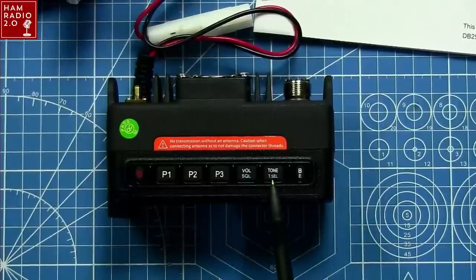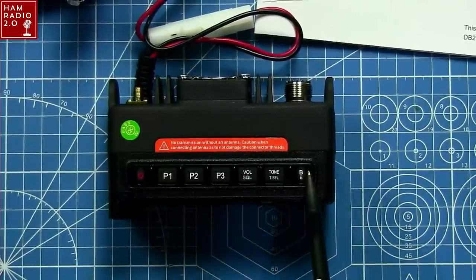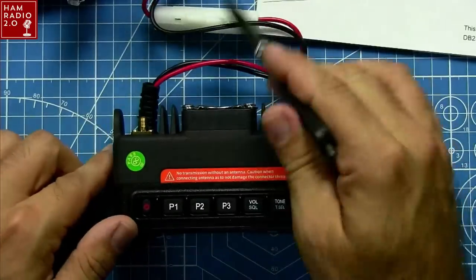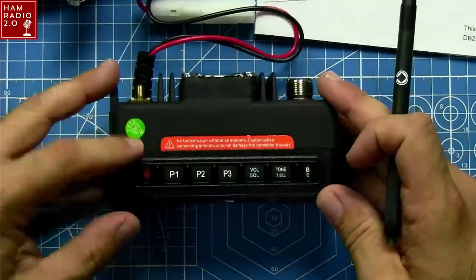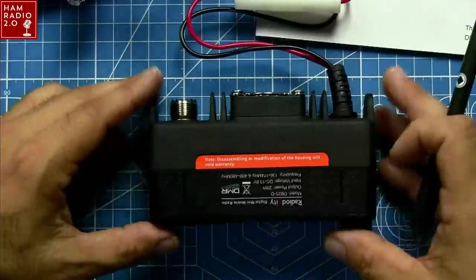I'll zoom down and get a few closer shots of the actual radio itself. So these are the buttons here: tone, volume, P1, P2, and P3. That's your power button. It's almost heavy enough where I thought it might have an internal battery, but I assume it doesn't since it needs power. It'd be cool if it was battery-powered, but it's not. It's a mini mobile radio — it's not really supposed to be battery-powered.